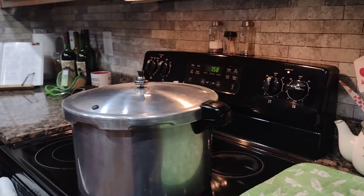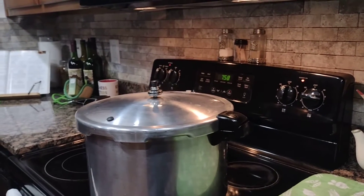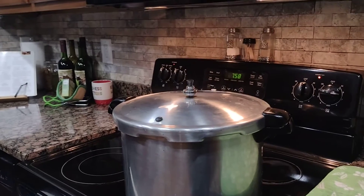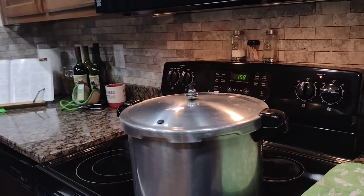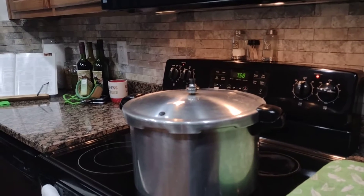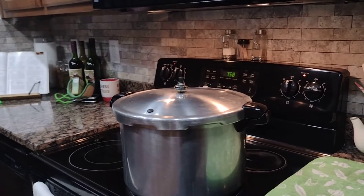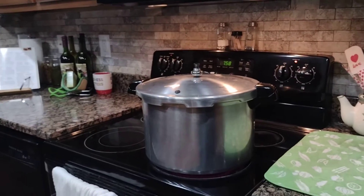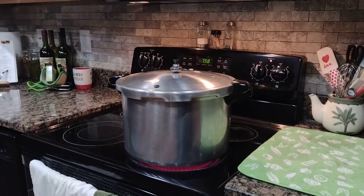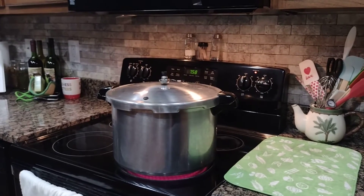Also, Danny and Wanda from Deep South Homestead — we wanted to give a thank you and shoutout to them. We've watched several of their videos as well, as far as canning meat. This is our first time canning chickens; it's been a fun process and it is a lot of work to process your own meat.